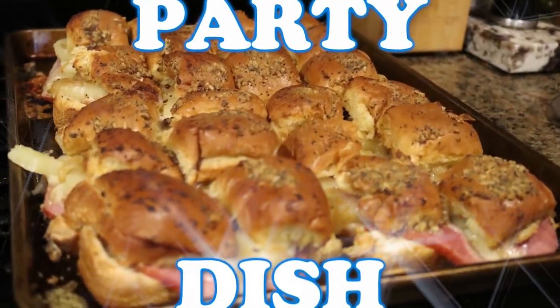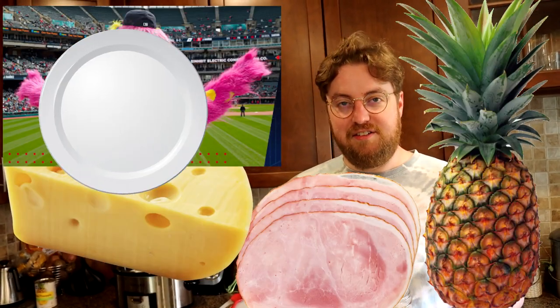Pretty good. Tonight on the show, I'm going to teach you how to make a party dish. It is a pineapple ham and cheese slider dish. The appeal of this dish is you can make a lot of these in bulk and it doesn't take that much effort. So if you are a lazy party-goer, this might be something good to bring to the party.